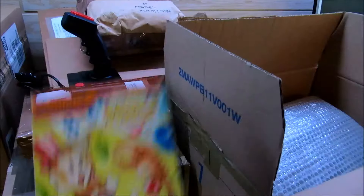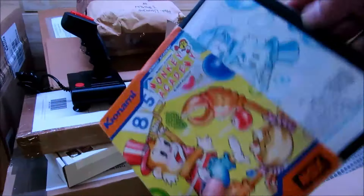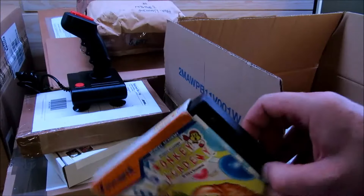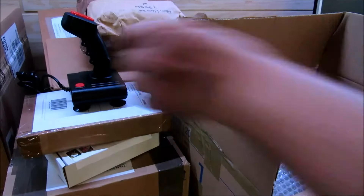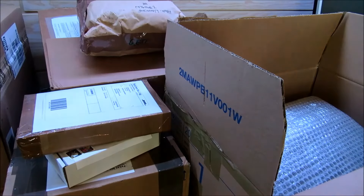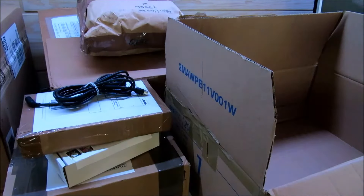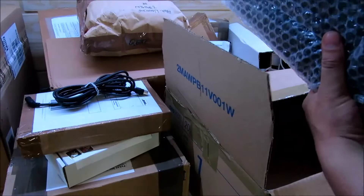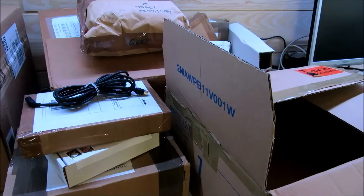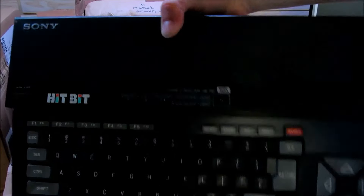Dann haben wir hier eine Kassette: Monkey Academy für MSX Cartridge, mit Anleitung. Dann schauen wir mal, was wir hier noch haben. Da haben wir ein Kabel. Und was haben wir hier? Einen Sony Hitbit MSX Computer. Sony Hitbit MSX.